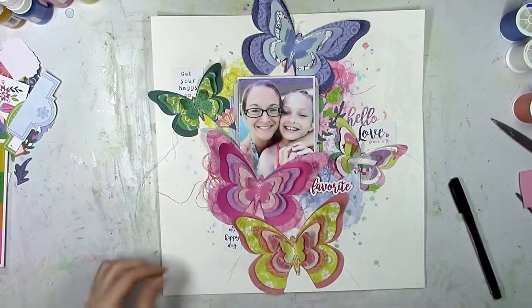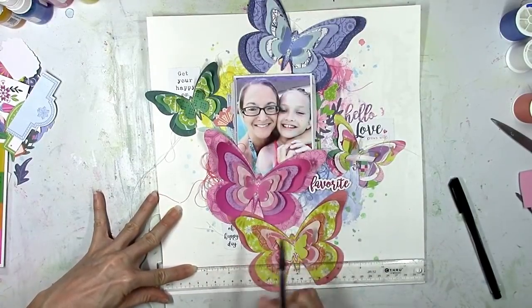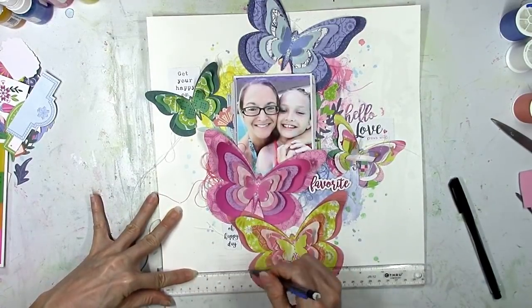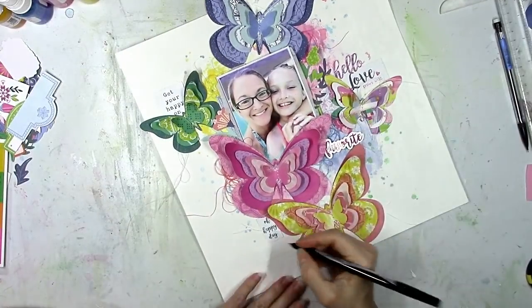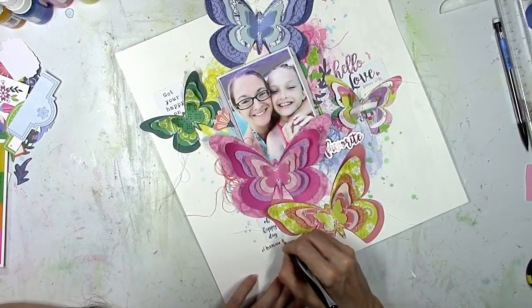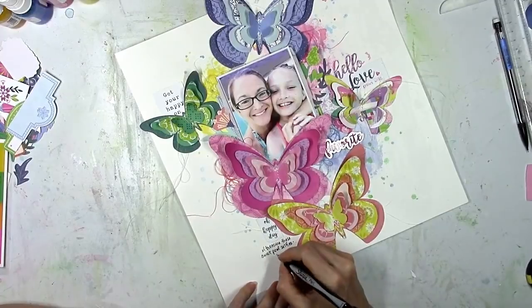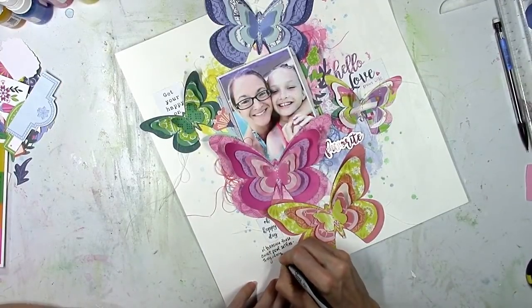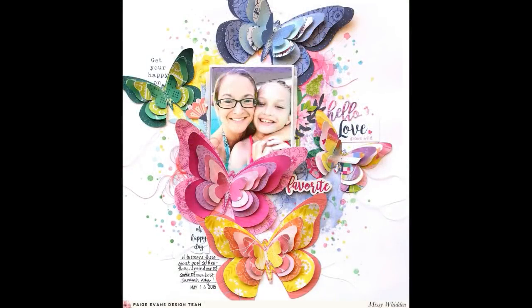I went short and sweet with the title — it's just going to be that small 'favorite' right there. I didn't want to put it on the left or the bottom right, there was really no place for it. Sometimes I start with a title and sometimes I get to the end and think, 'uh oh, where is it going to go?' — you don't even always need a title. Anyway, I'm going to add my journaling down at the bottom left, add the date stamp, and I think I added a little bit more splatters — but that's it, that's the final layout.